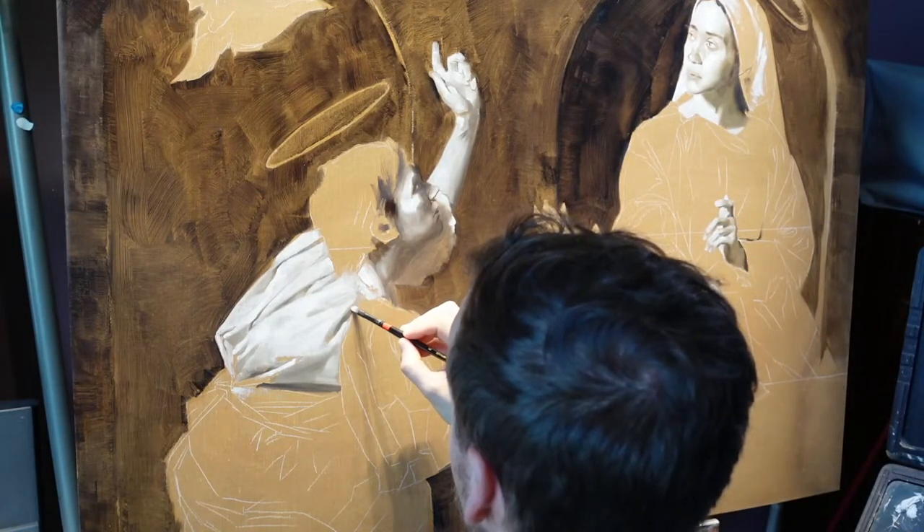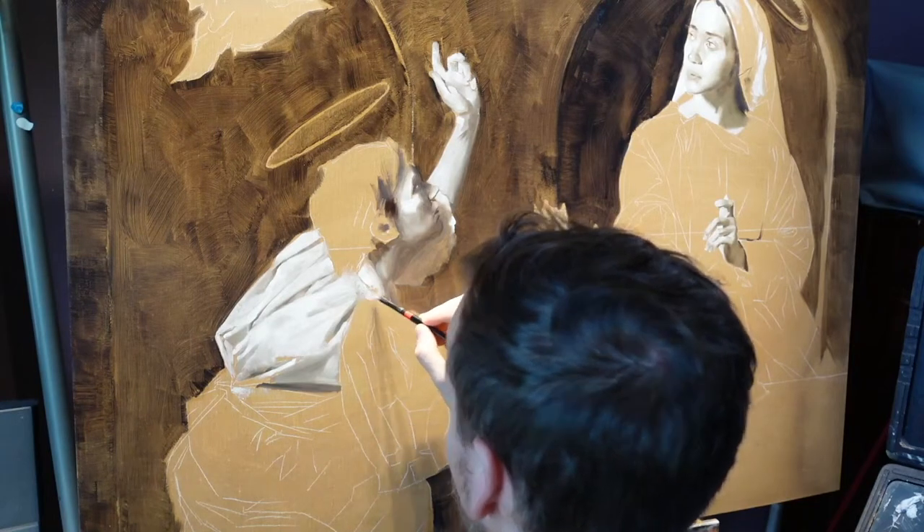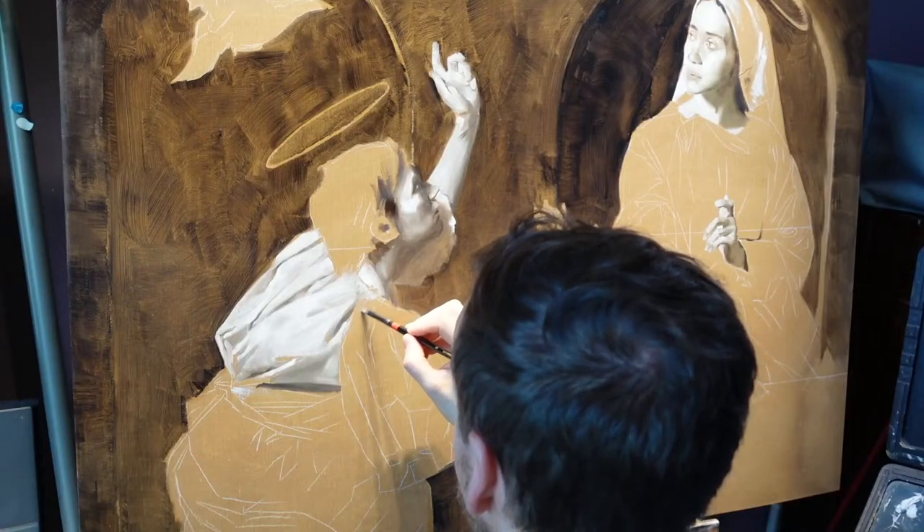We're very glad to have Brock here and we'll be doing this for a long time — come join any day. It's been a fantastic time.